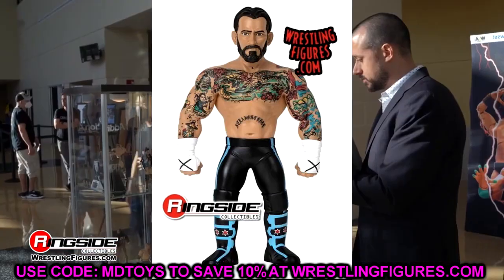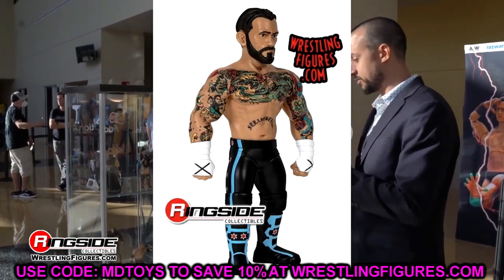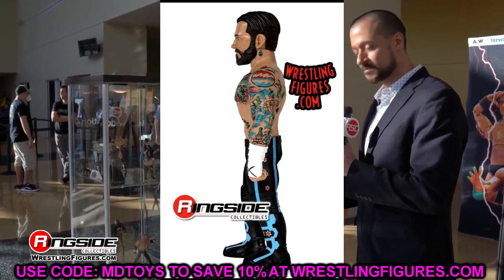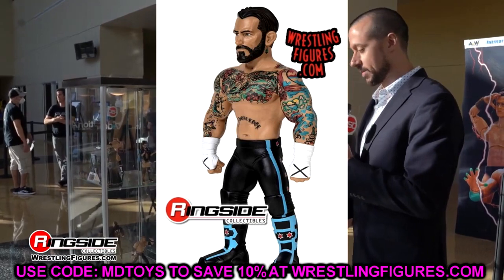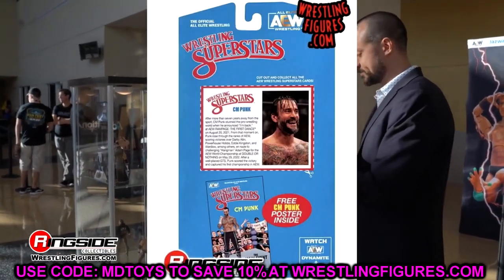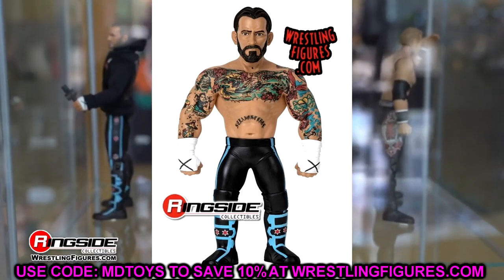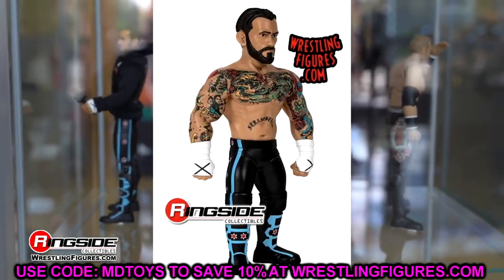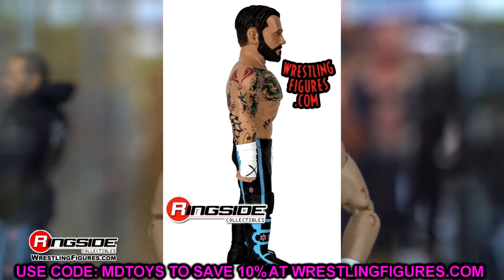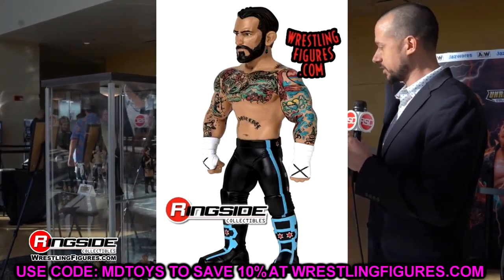We also have the LJN CM Punk. A lot of people are going to be looking forward to this figure — it's been a while since our last LJN. We've seen the Cody, the Walmart Cody, the Darby, and now CM Punk. Honestly, it looks like it's going to be very similar to the Darby — it won't feel like the original LJN feel the Cody Rhodes gave us; it'll be stiff, almost like a statue. But the tattoo deco is fantastic, the gear looks great, and it's a cool looking figure I'm definitely getting. Aesthetically these look good, they just look a bit too matte compared to the shininess of real LJNs.